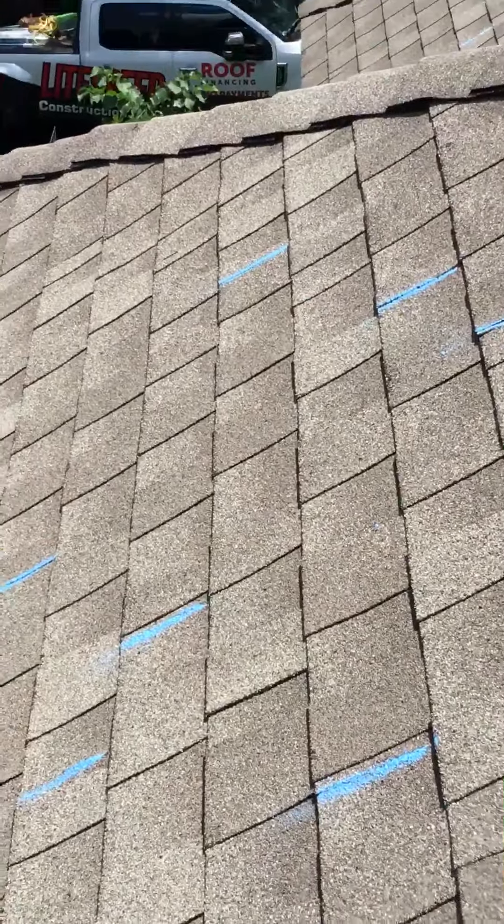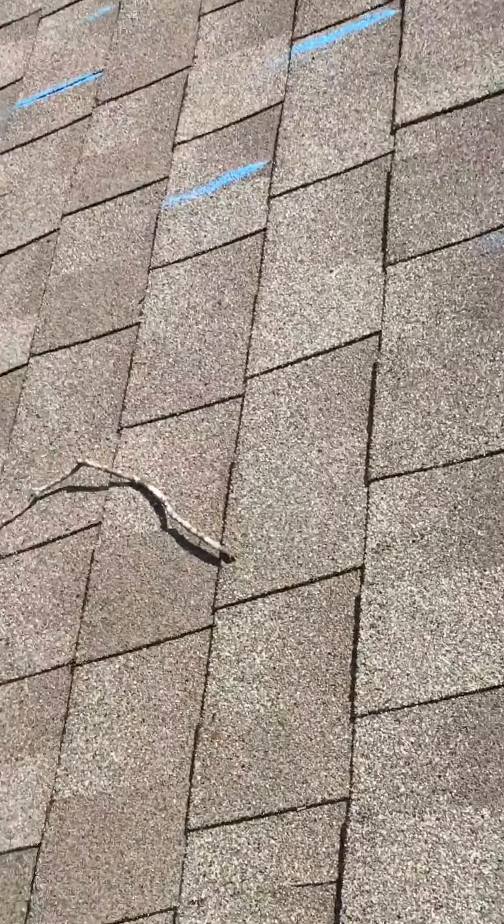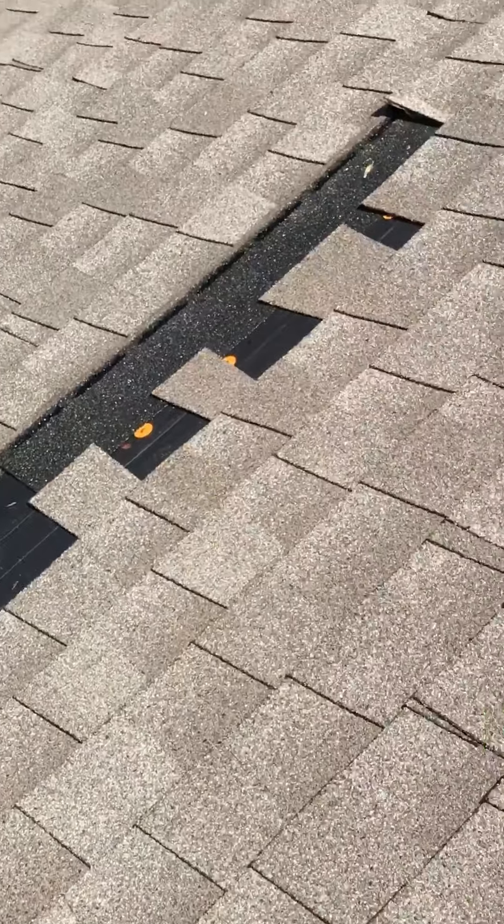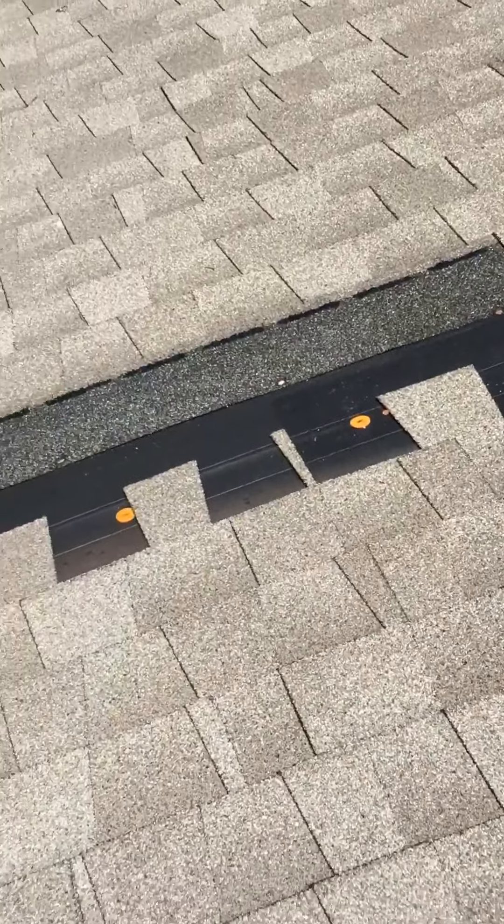Guys, definitely get better-laid shingle patterns. We're not looking for perfect, but the big reason we preach that is you don't want the shingles to blow off. The second most important thing is you don't want the unions lining up from one row to the next.